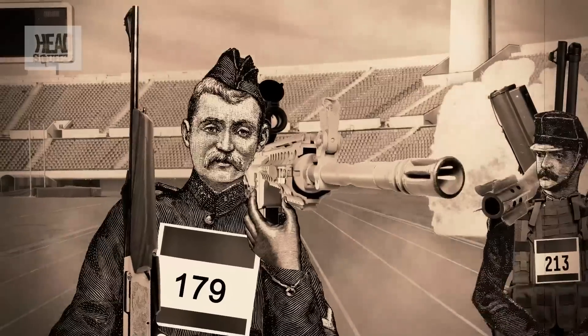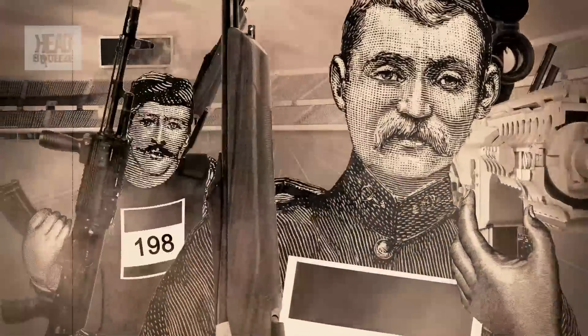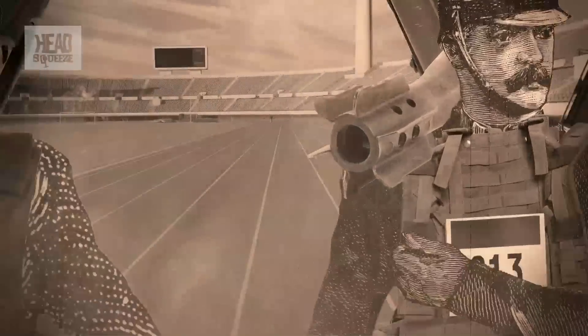By the 1920s, bullet-proofing was positively hip in America, where organised criminals adopted these gangster vests to protect themselves against rival gangs and, of course, the feds. This led to a sort of arms race, with more powerful ammunition being developed to penetrate better bullet-proof vests, leading ultimately to the development of the notorious Magnum round.